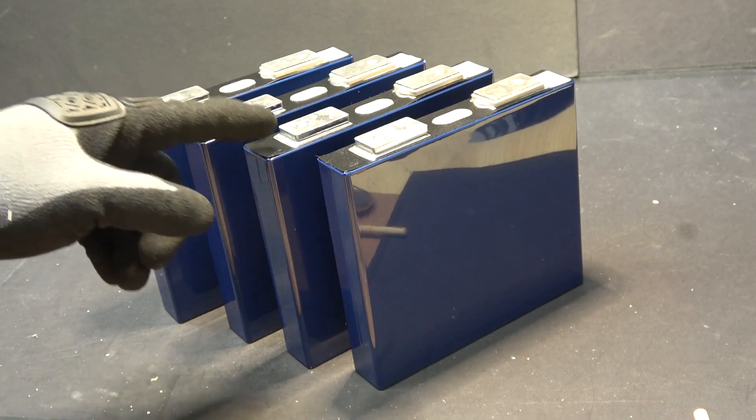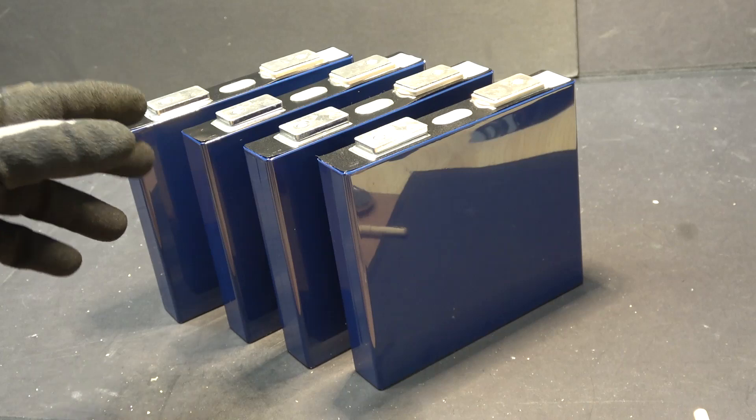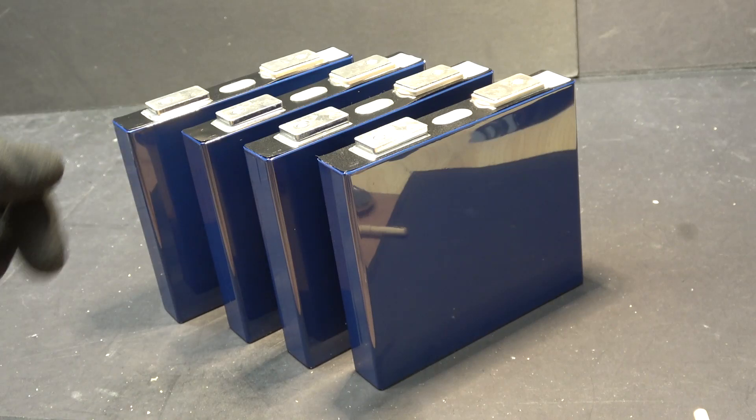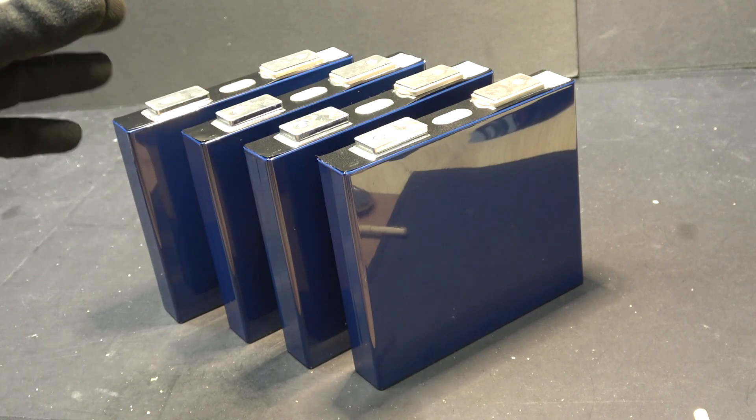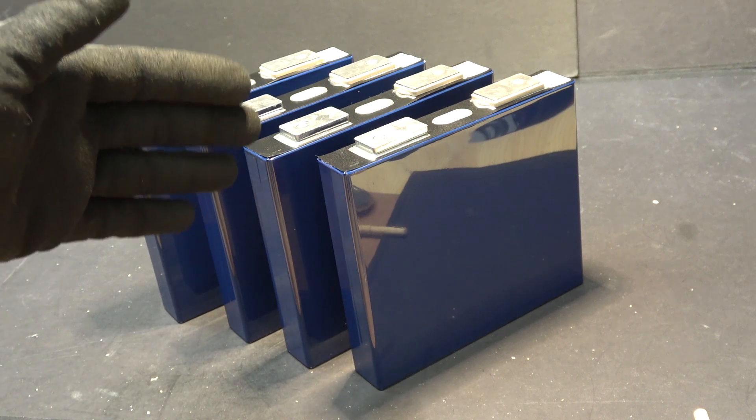Today I have four lithium-ion phosphate prismatic cells. They are 3.3 volts each and I want to connect them together to make a 12 volt battery, so they are going to be connected in series.